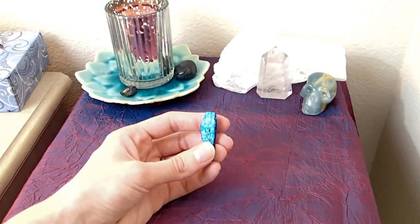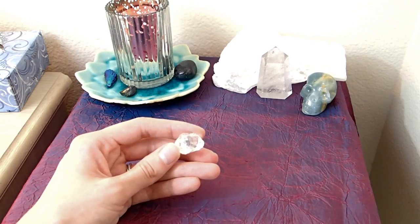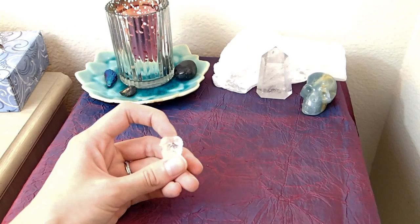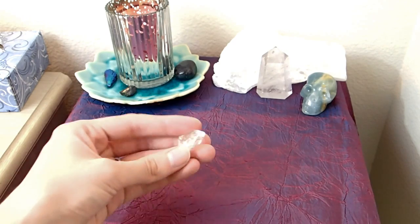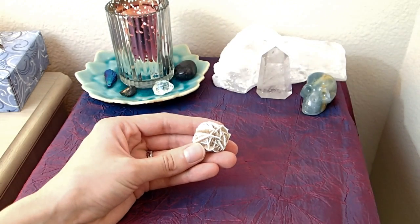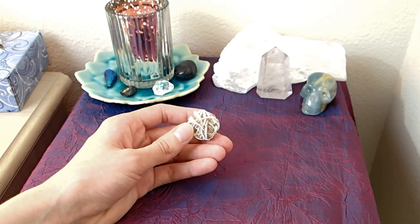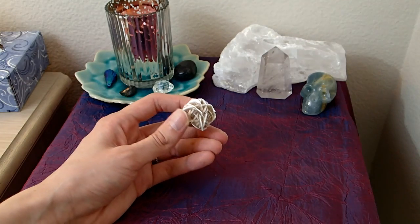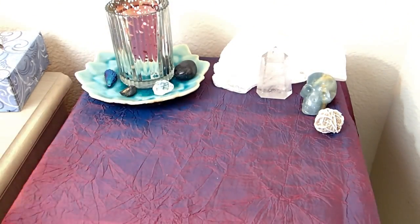I'm also putting my titanium-covered kyanite piece because I felt really called to use it. I'm adding my biggs jasper for the same reason. I'm also using green amethyst — it's a really pale green — I haven't looked up its properties yet but I felt called to have it. I'm also putting my desert rose selenite on the altar. My friend who owns a crystal store told me that when she started her business she was gifted a desert rose selenite and it helped boost her business, so I always keep this on my altar.